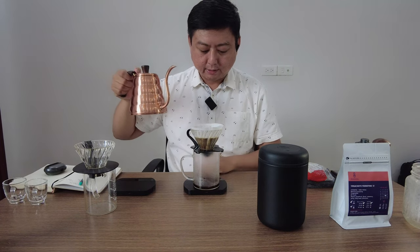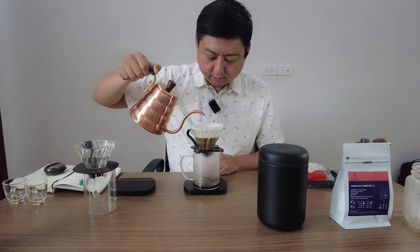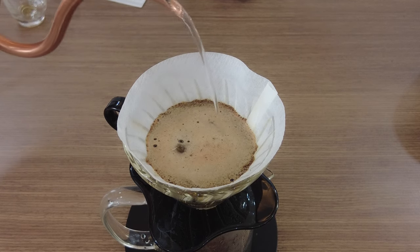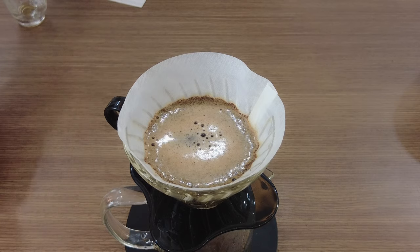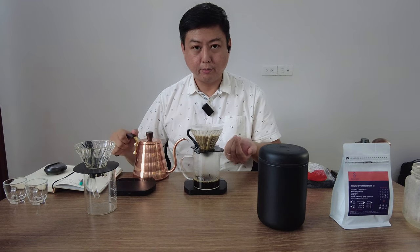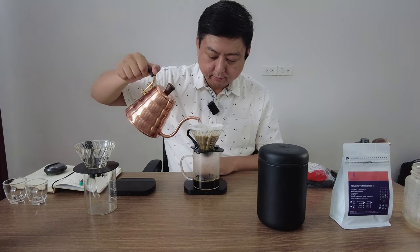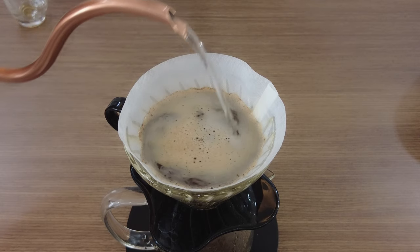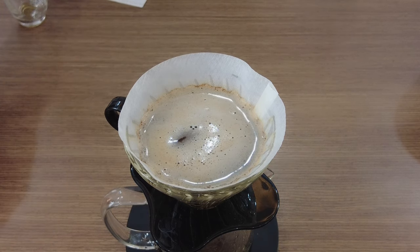So the infusion is done. While it starts to brew, we give 90g. Let the water drop halfway, and then we continue to put water again. For the second brew, I will be a little bit more aggressive for the turbulence. Every time you start, try to start in the middle to give enough water in the middle because of the structure of the V60. Okay, 225g done.